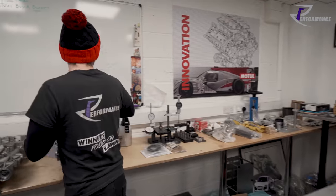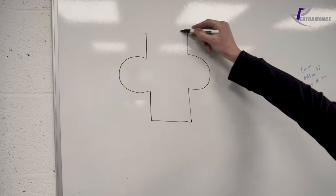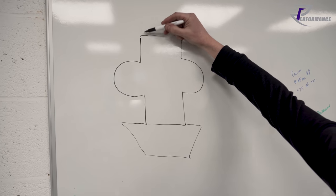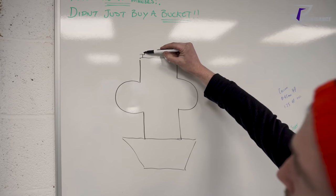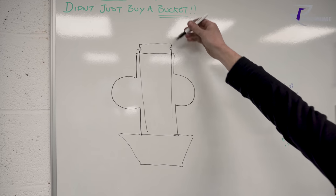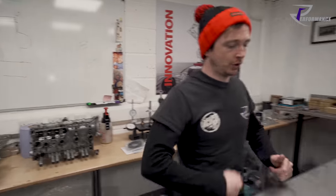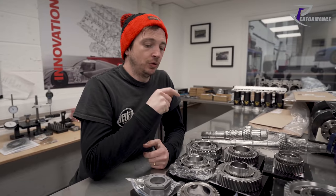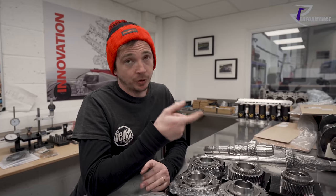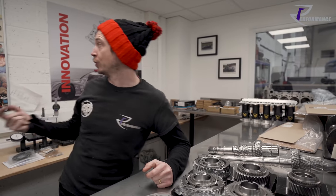So the crush sleeve sits down on the back of the bearing, then the end of the pinion comes up through it, runs down the inside, and you have to crush it to put a circlip on it. There is a tool to do it but it is the worst job in the world. We originally made our own tool — the Dodson one is admittedly better than ours, and it's only available to pro dealers.